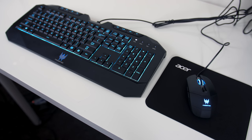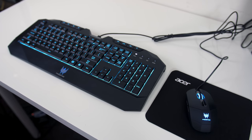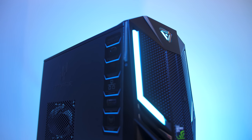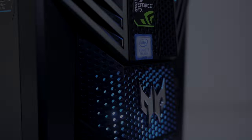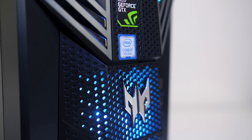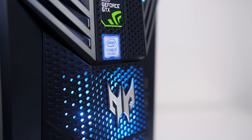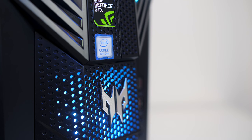It also came with a matching Acer Predator gaming keyboard, mouse and mousepad which I found to work well. The front panel has a couple of blue lighting strips towards the top, and a blue LED fan down the bottom behind the plastic grill which also features the Predator logo. The blue lighting appears to be static and cannot be changed — there are no effects or other colours possible.